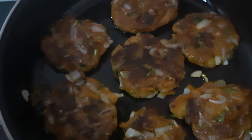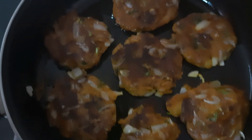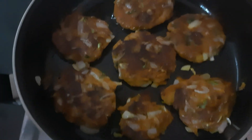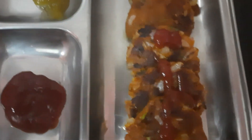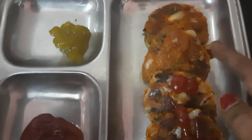Let's put the chili sauce and tomato sauce in the pan. Let's put the bread cutlets in the pan — tomato sauce, chili sauce, all 3 tomatoes.